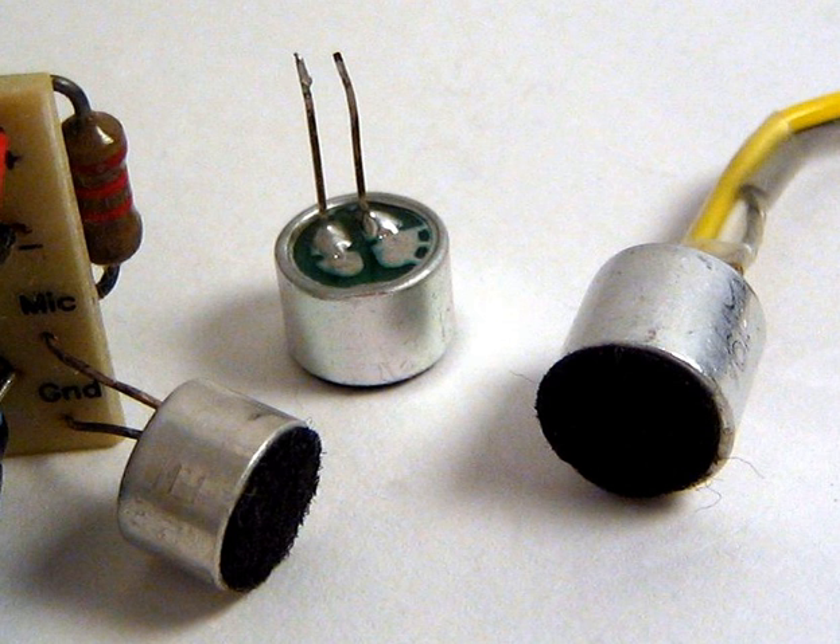Back electret: an electret film is applied to the back plate of the microphone capsule and the diaphragm is made of an uncharged material, which may be mechanically more suitable for the transducer design being realized. Front electret: in this newer type, the back plate is eliminated from the design, and the capacitor is formed by the diaphragm and the inside surface of the capsule. The electret film is adhered to the inside front cover and the metallized diaphragm is connected to the input of the FET.